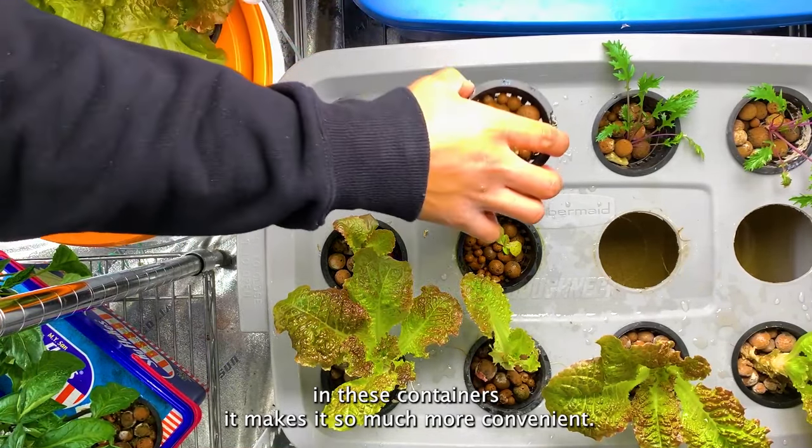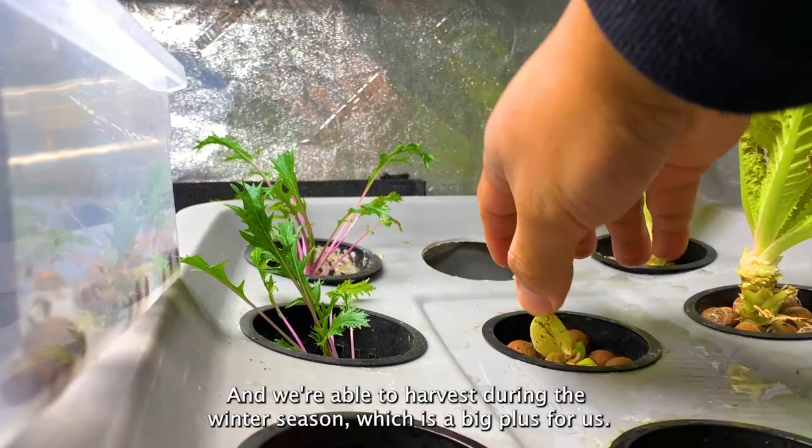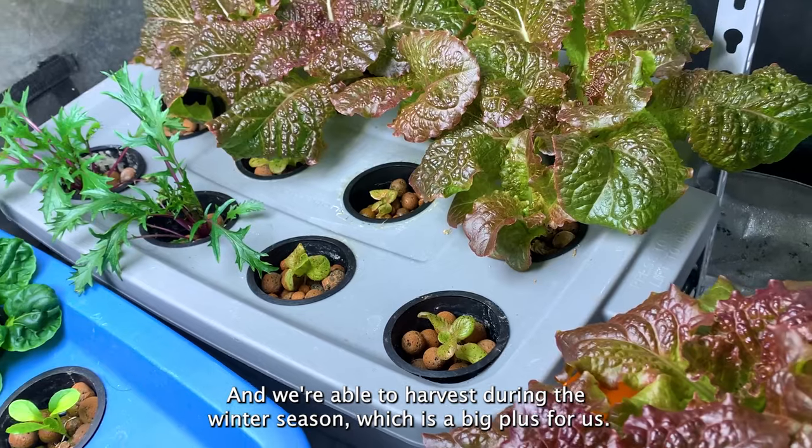If you're setting up indoors, add a fan in your area to circulate the air. By growing our food indoors in these containers, it's so much more convenient and we're able to harvest during the winter season, which is a big plus for us.